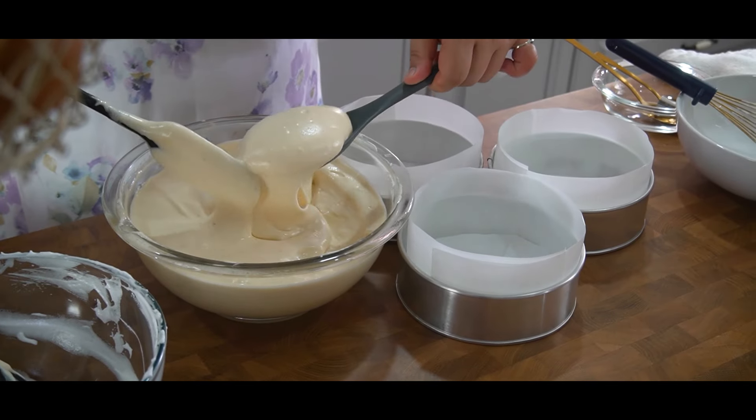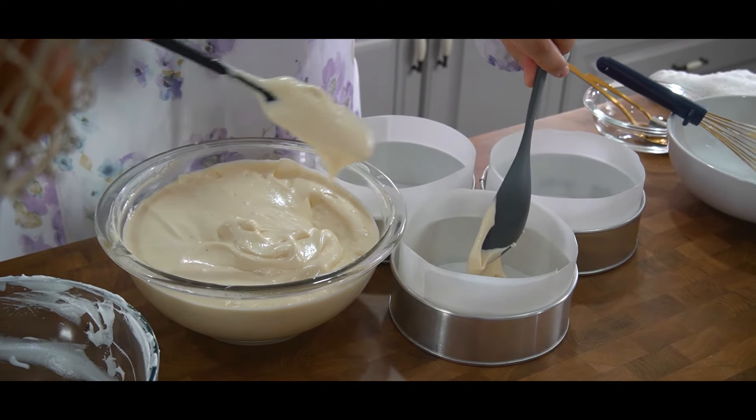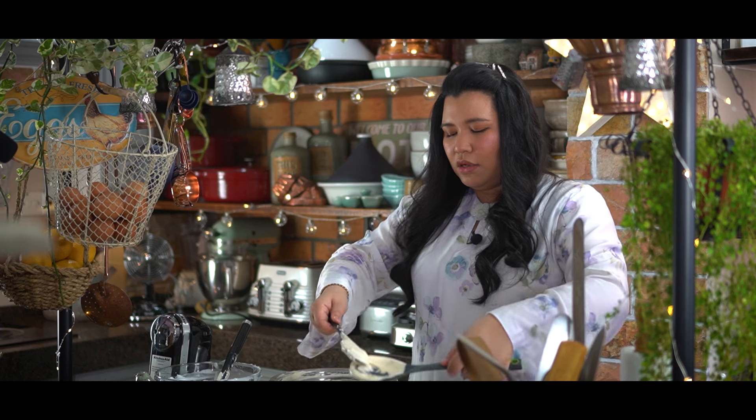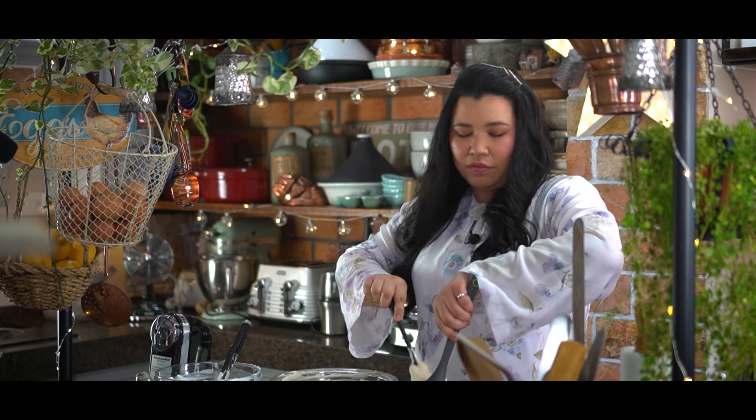Now that it's all mixed up, you want to evenly distribute it into three six-inch pans. I'm using a ladle, but you can weigh it as well if you want.